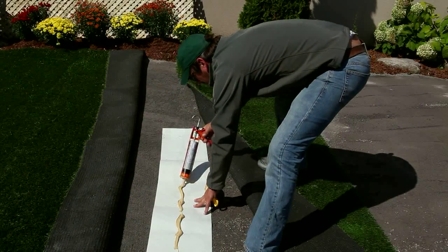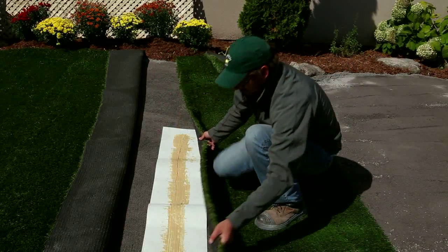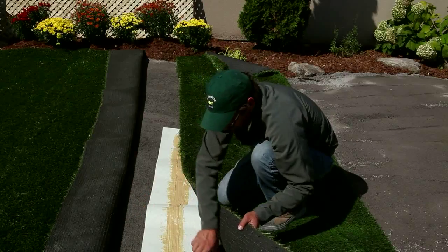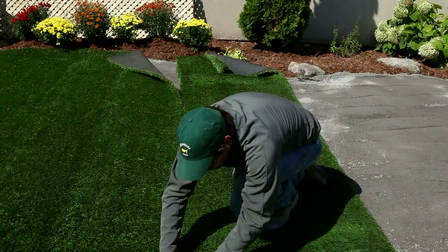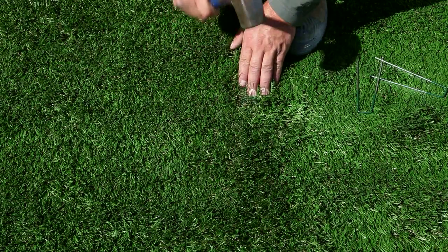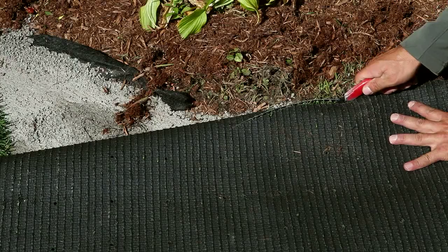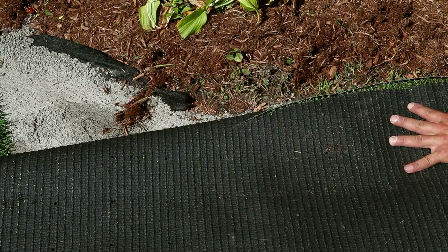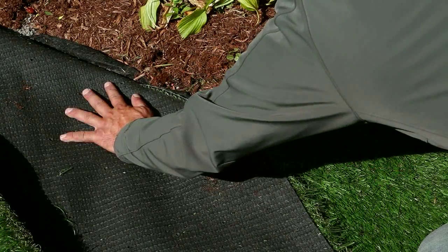Seaming tape and adhesive for artificial grass can be used to join two rolls of artificial grass. Follow the manufacturer's instructions when using these products. Ensure that seaming or joint tape is applied before the U-nails. Cut the artificial grass to fit your area, allowing at least 4 millimeters or one-eighth inch excess for tucking in at the end of the installation.